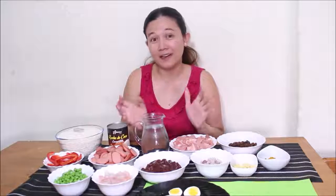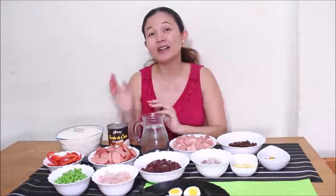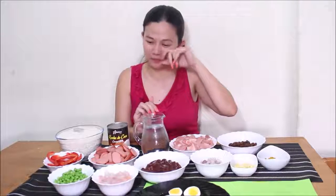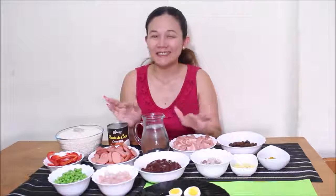I heard meron ding Kapampangan style of Valenciana called Bringe. So this time, syempre Ilonggo style. Since nag-crave ako ng Valenciana, kasi favorite yung Valenciana mga palangga, magluluto ako ngayon. So sa aking harapan, andito yung mga ingredients na aking gagamitin.